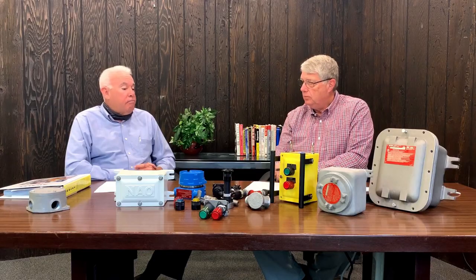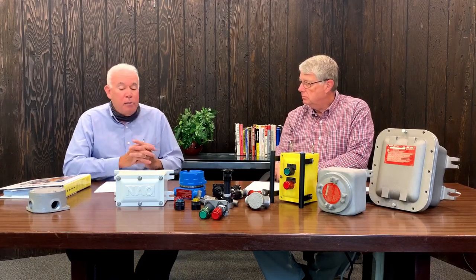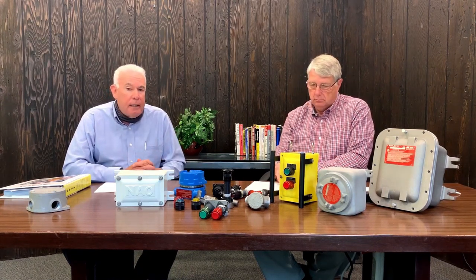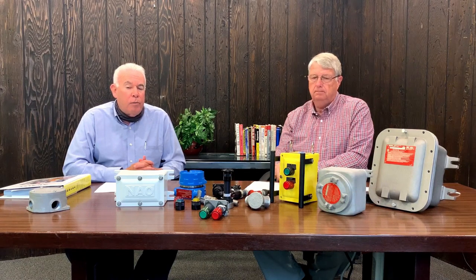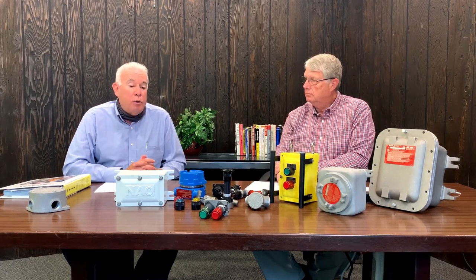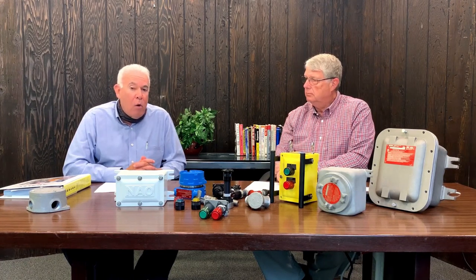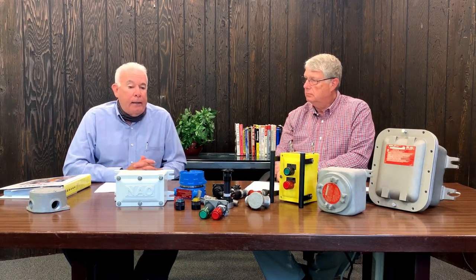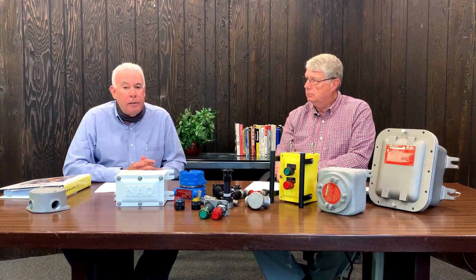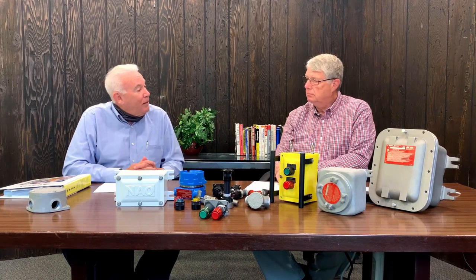All I can say at this point is if you would like to contact us at any time through our social media, through our website, or even by phone, we can get together and do demonstrations live or virtually. We would be glad to help you with your applications. Thanks again for coming out here today, Steve. It's always great to see you. Thanks, John. It's always a pleasure.